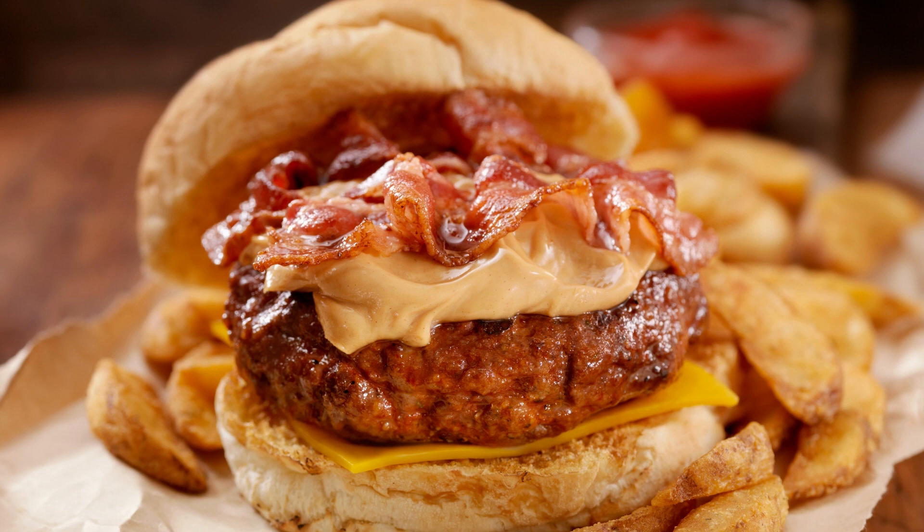Fold in the creamy peanut butter until fully incorporated. Fill each cupcake liner about two-thirds of the way full with the batter. Bake for 18 to 20 minutes, or until a toothpick inserted into the center of a cupcake comes out clean.